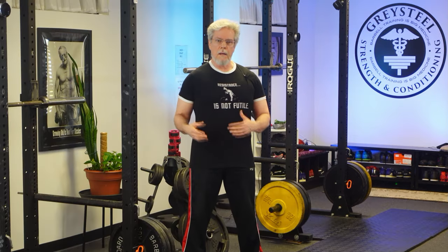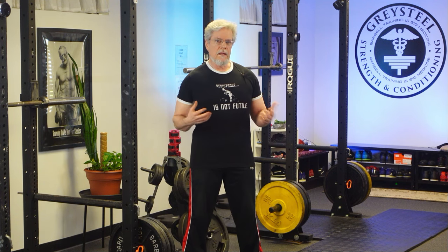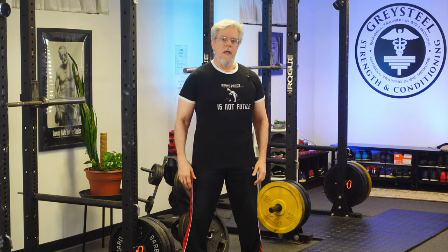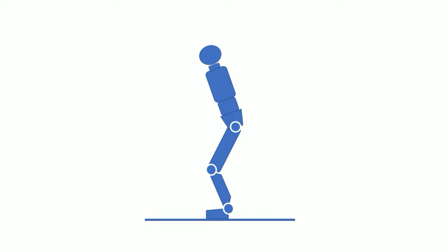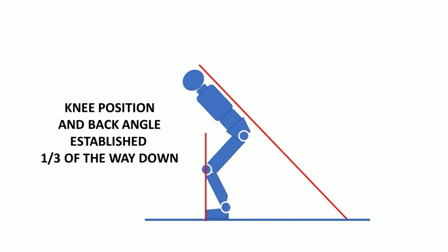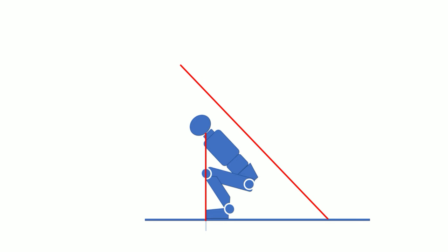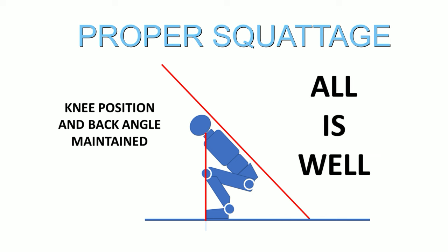Let's look at this a little closer. Consider an athlete approaching the bottom of the squat. His diagnostic angles are perfect and the knees are anchored — these things go together, actually. His back is extended and strong, and the bar is in the slot, moving vertically over the middle of the foot. The situation is stable, balanced, and powerful. With good squat technique, the athlete attains depth without any change in his back angle, lumbar extension, or knee position. All is well.